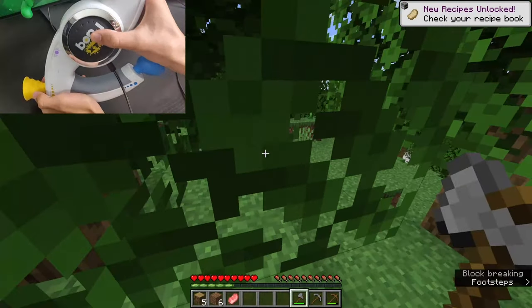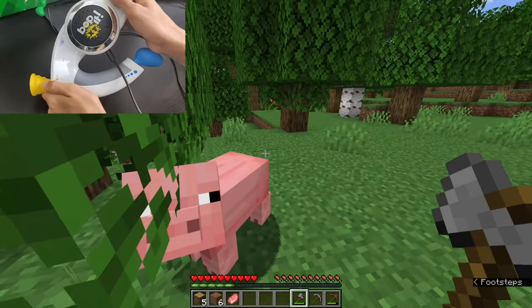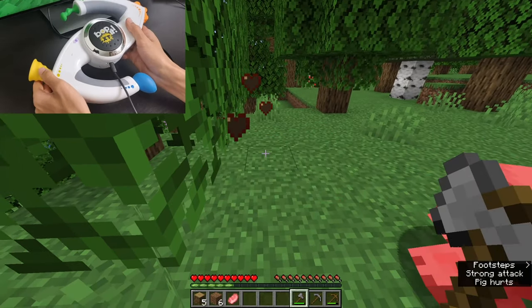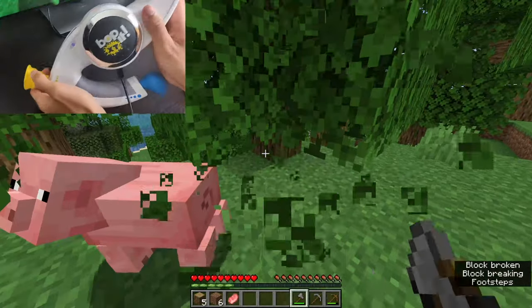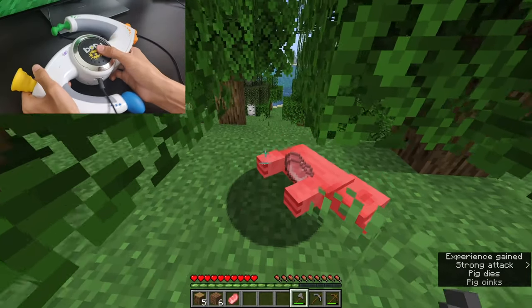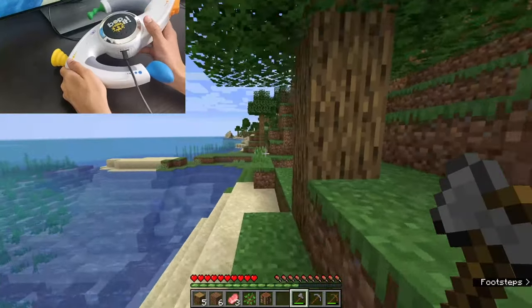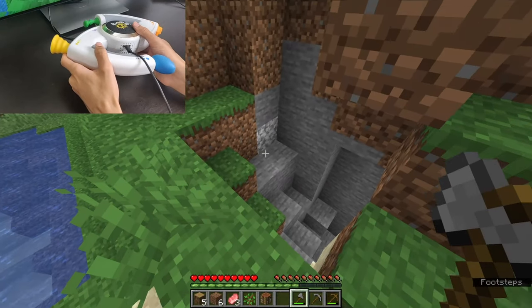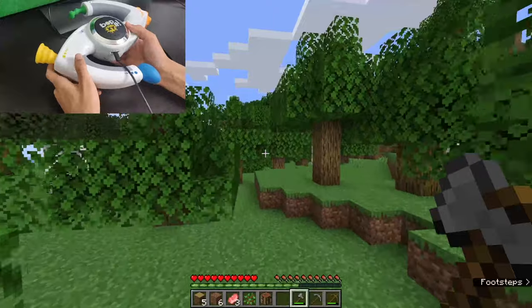Nope, I missed. Turn around — don't move, don't move. Nope, I missed. Charge it up. Okay, that was just delayed. Let's go. I think I'm going to avoid caves as much as I can because that looks dangerous. Here, piggy, piggy, piggies. Oh, sheep — look at that. Let's go.